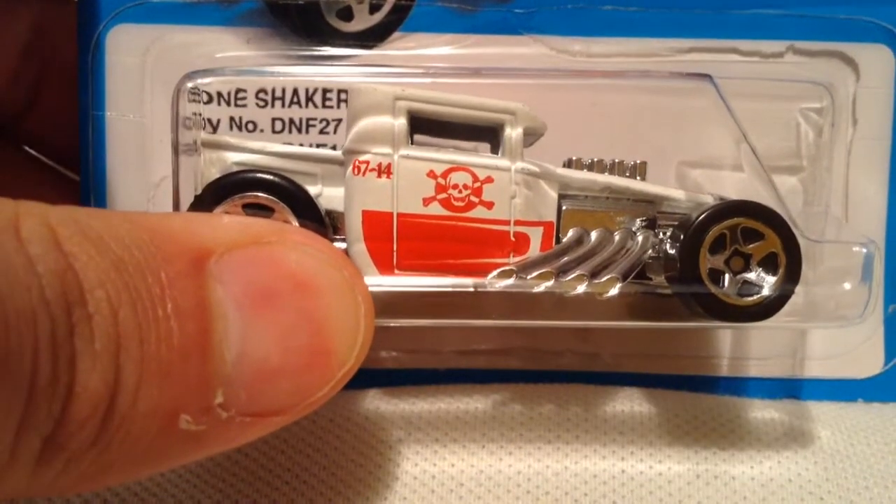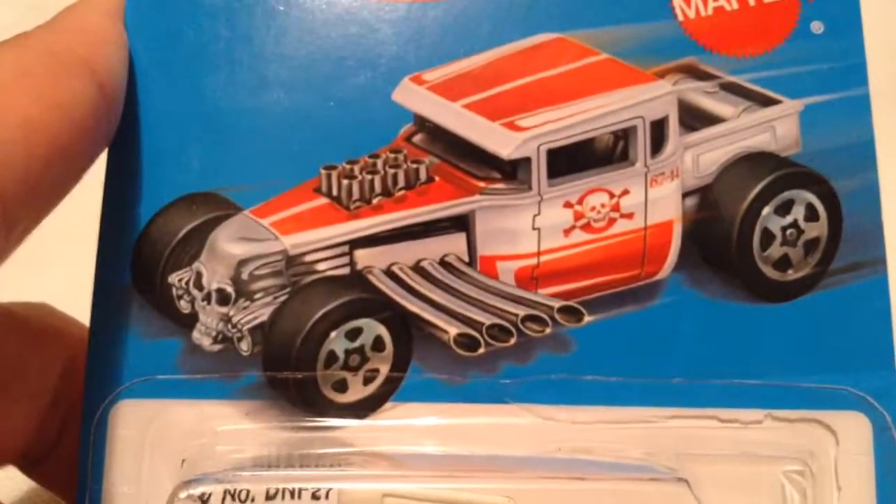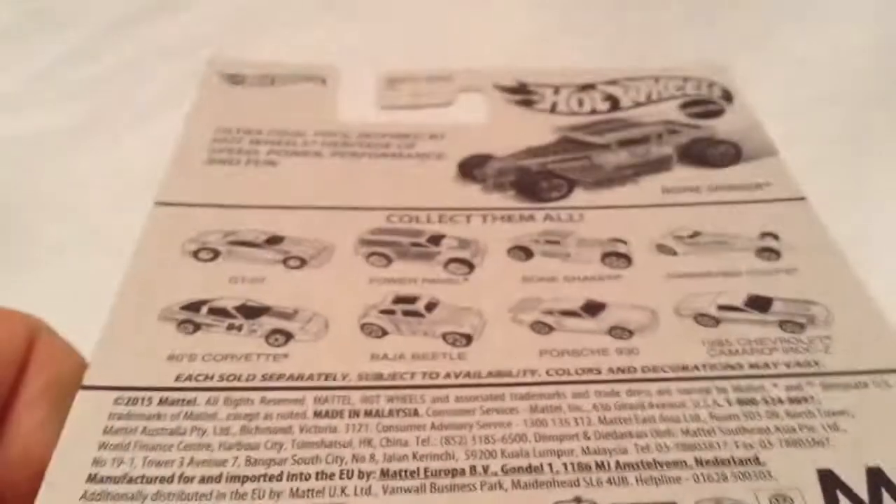Hey YouTube, it's me, Julien. Here's the Bone Shaker from the Target Retro Style Series. There's the card art, if you want to check that out, and there's the back card if you want to see that.